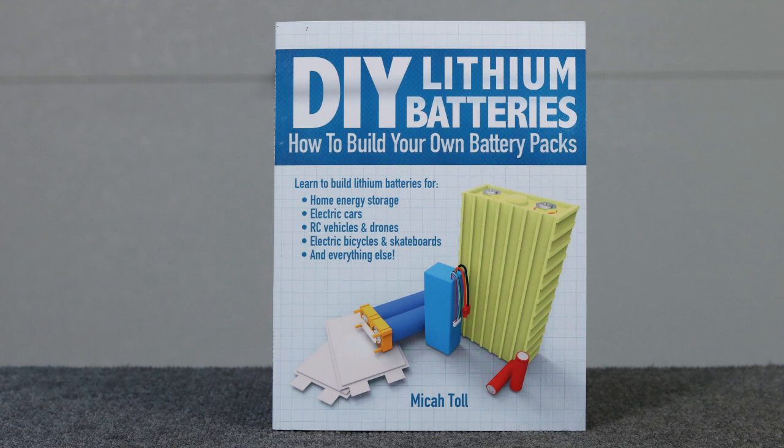Next to me is 'DIY Lithium Batteries,' a book all about how to build your own lithium battery packs. The book is by Micah Toll. Micah has published a couple of books before and it actually shows in this one. There have been times I've gotten self-published books from Amazon that frankly weren't that good — this is not one of them. This is very quality information.